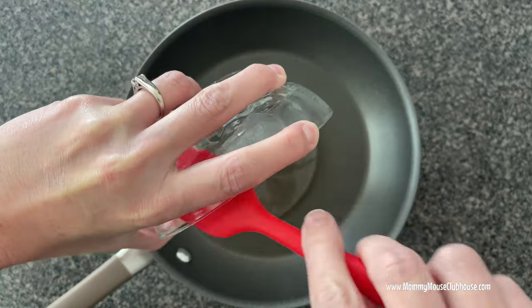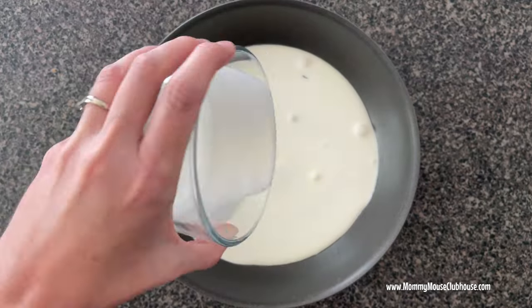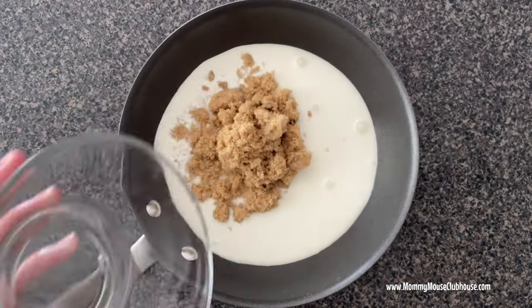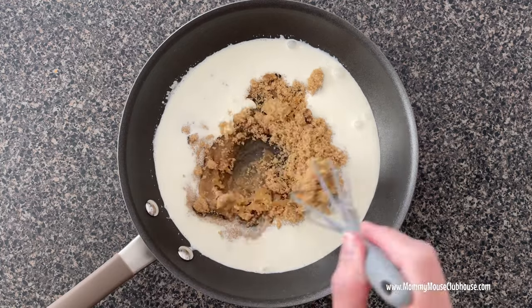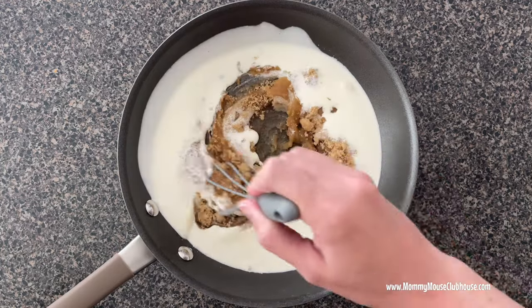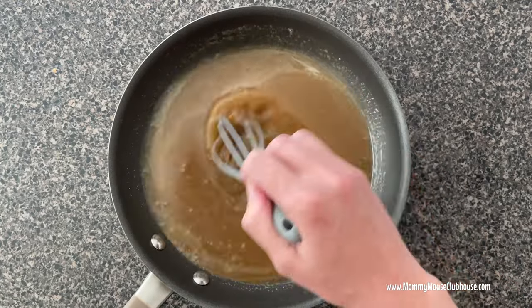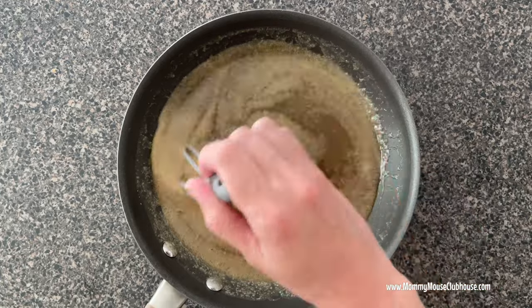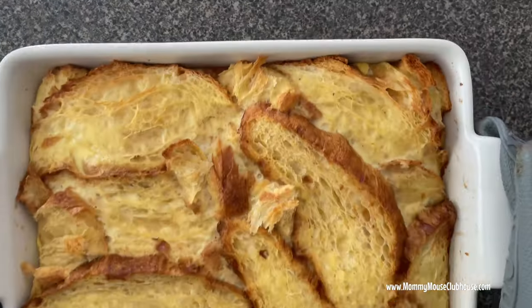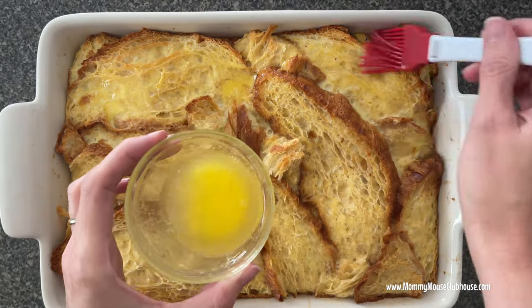While the casserole is baking, make the caramel syrup by whisking the corn syrup, brown sugar, and heavy cream in a saucepan over medium heat until the sugar dissolves. When the casserole is ready, remove it from the oven and brush the top with melted butter.